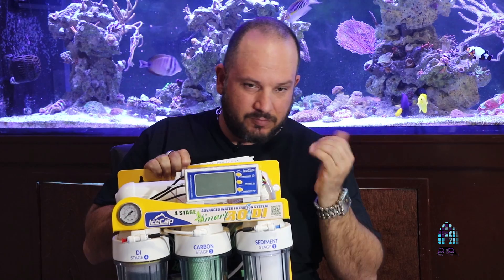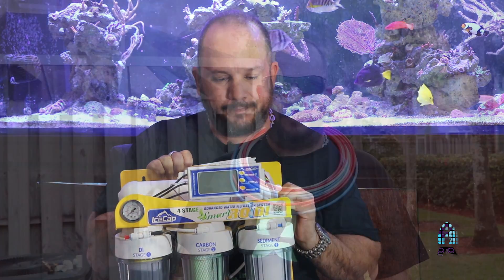Now that we've talked about the stages, the brain, the booster pump, and the cage — let's install this thing. To install this unit, there are three things you need: a water source, a drain for your wastewater, and a flat surface — whether you're going to permanently mount the unit or pull it out every time you use it. Once you have those three, it's fairly simple in most cases.